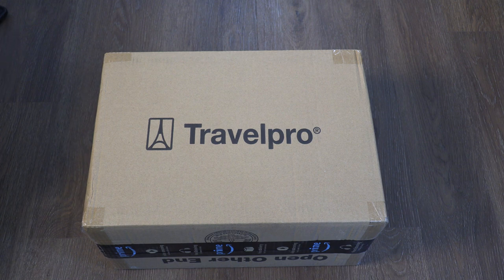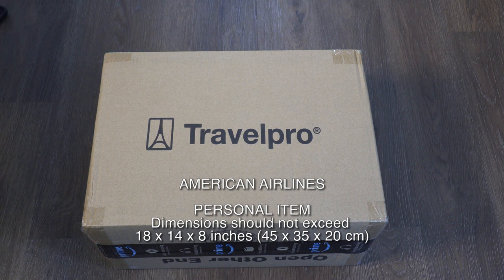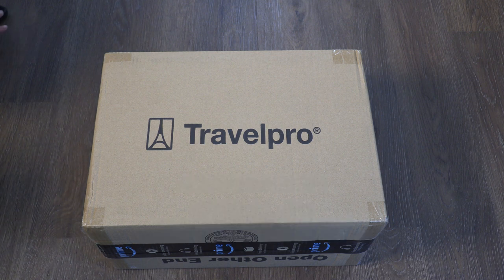We are allowed one personal item and one carry-on. Personal item dimensions are very strict on some airlines, and on American Airlines the dimensions given to us should not exceed 18 by 14 by 8 inches. I chose this bag because it falls within those dimensions.